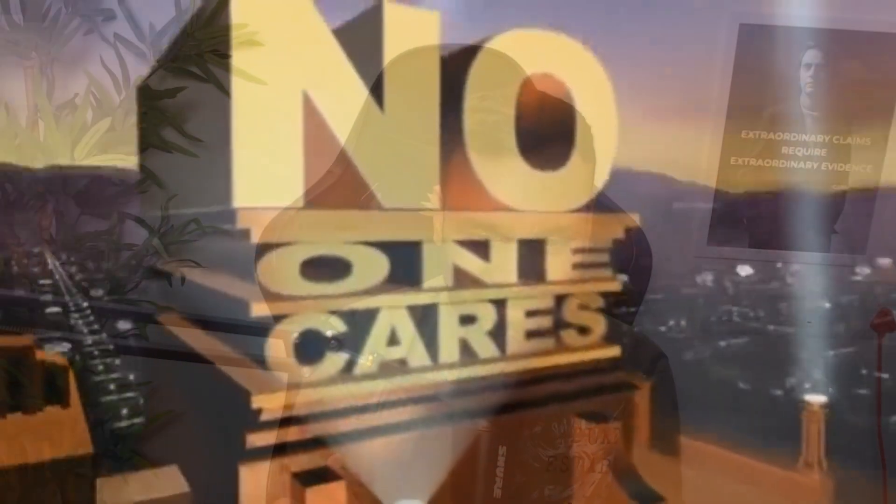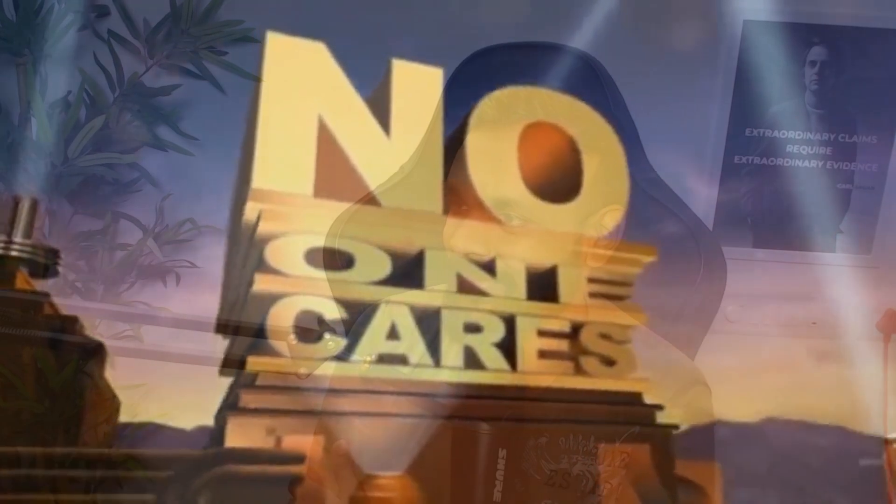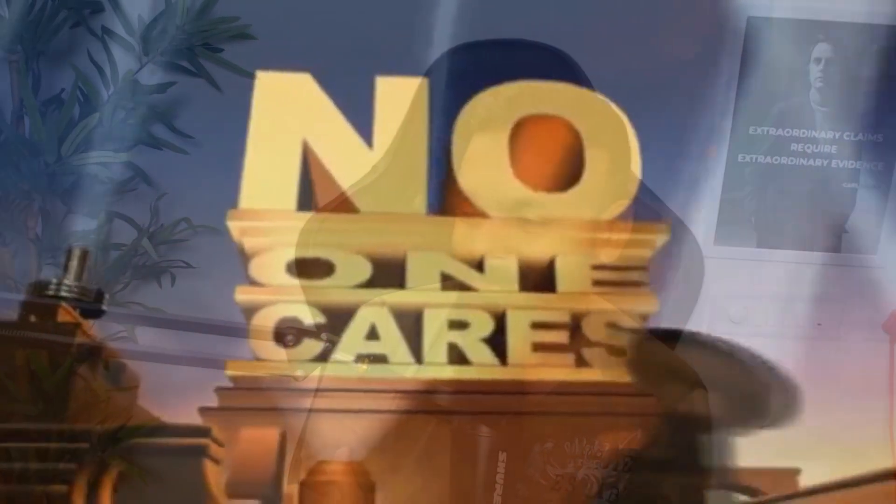I've decided to move that plant into frame because in the last video just a couple of leaves being in the frame looked really good, so I thought more of the plant should be in the frame.